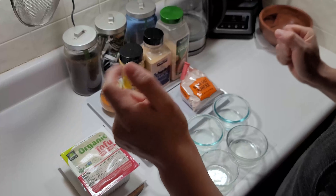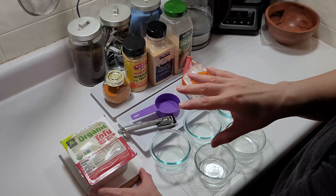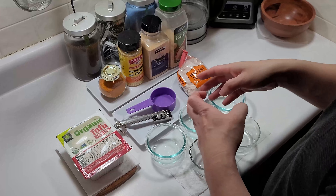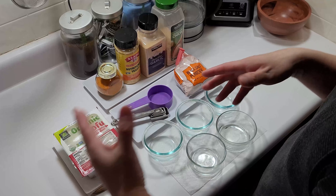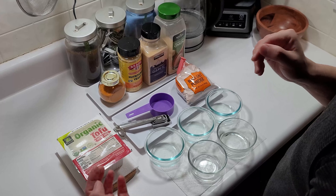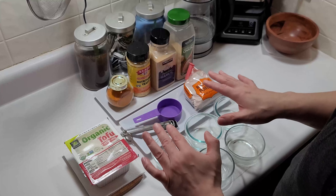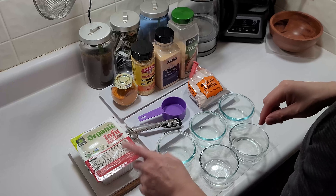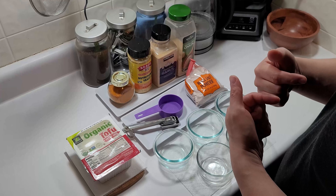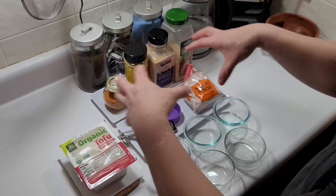Welcome back to the channel. As the thumbnail describes, I'm going to make a substitution for eggs using tofu and a couple of ingredients to make it taste as close as possible to eggs. We actually have an egg allergy in the house — someone who loved eating eggs until we found out they couldn't. We've been looking for alternatives, and this tofu concoction is actually really close. My wife, my kids, and I all enjoy it.